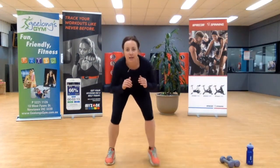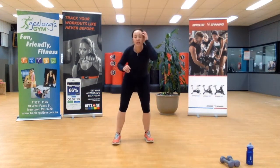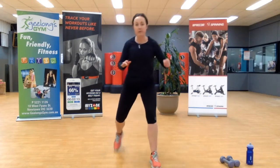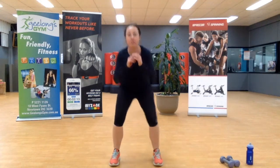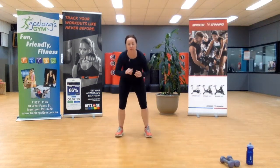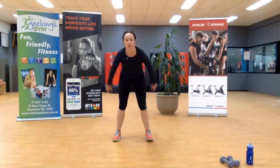Jump, stay low — that's the way. If you want to take out the jump, you simply step forward, squat, shimmy, shimmy. Step forward, squat, shimmy the feet back. That's the way.